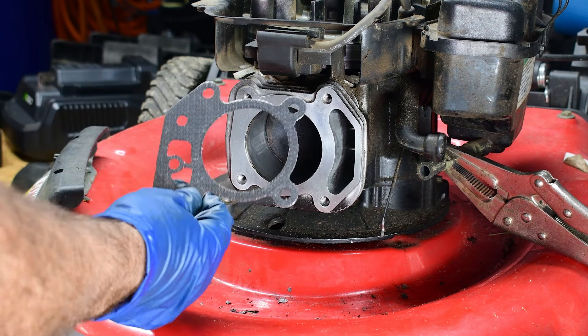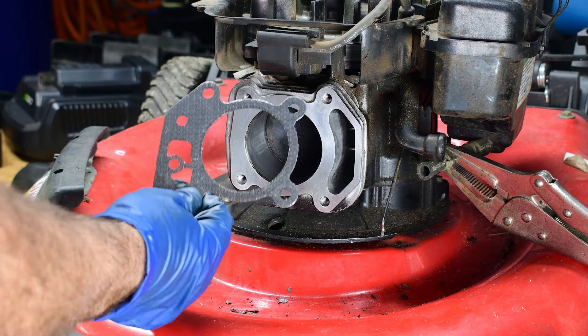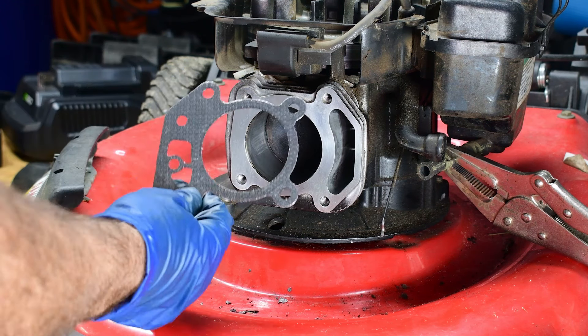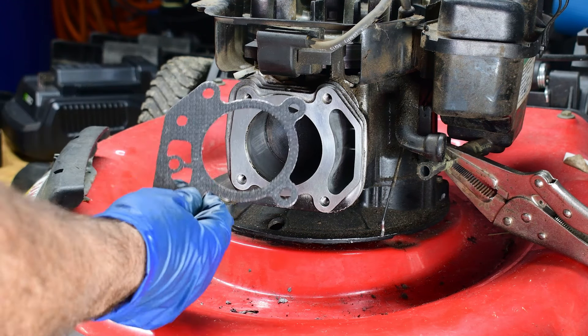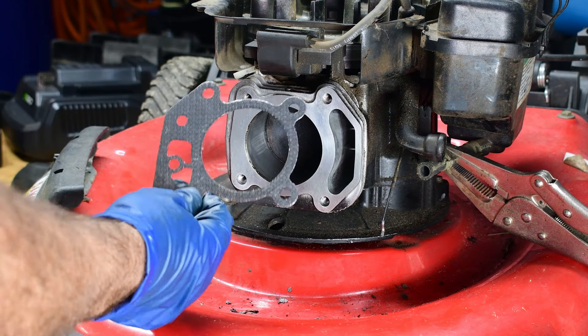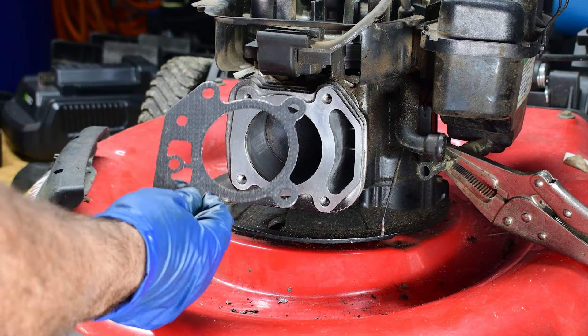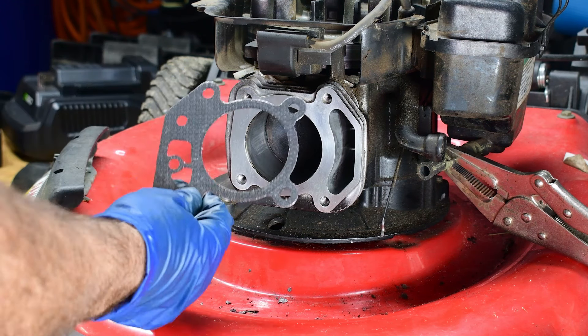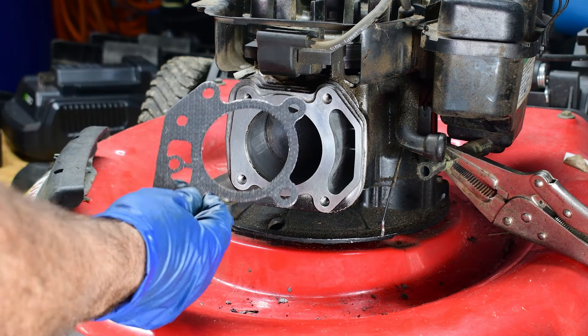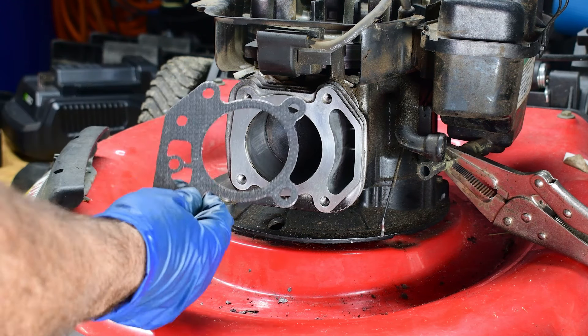Just snug these down but don't tighten them yet — you need to torque them down. The torque spec on these is 140 inch-pounds — not foot-pounds, 140 inch-pounds. Just go back and forth, crisscrossing them, and tighten them up slowly.